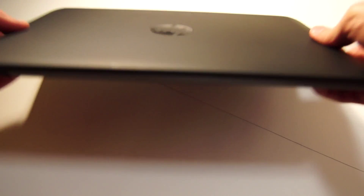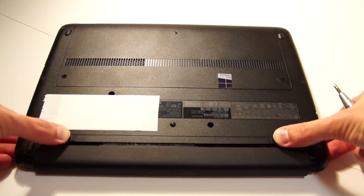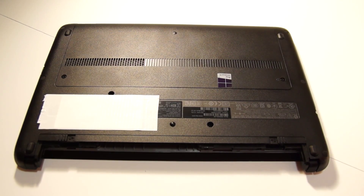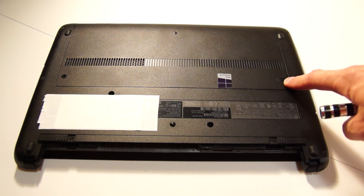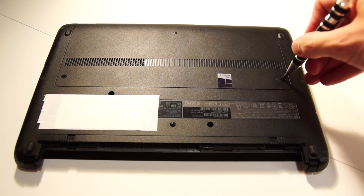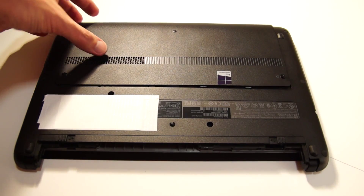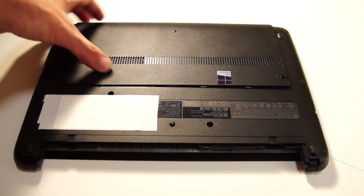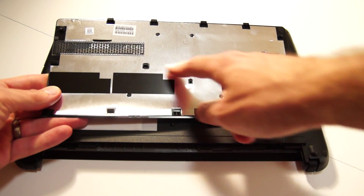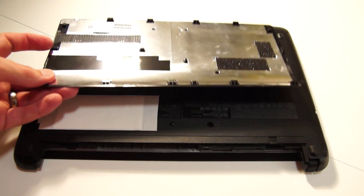First, flip over the laptop and remove the battery — just push in the two clips and out it comes. To remove the maintenance cover, just remove two screws. Then push the cover back. Make sure you've pushed it back as far as it will go before lifting the cover, because underneath there are some little clips and if you haven't got it pushed back far enough they can be very easily snapped off.